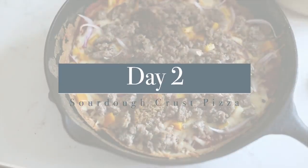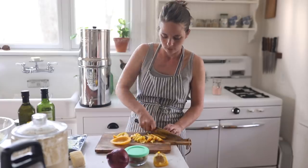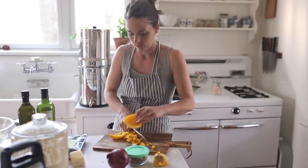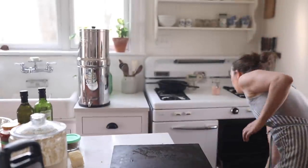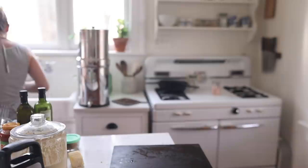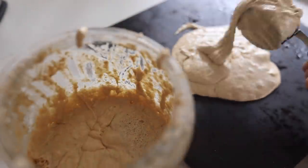On day two, we did sourdough crust pizza. We did a hike last Sunday and found morels — it's morel season and we love morels. Probably when this video goes out it's going to be past morel season. I think it's already pretty much at the end here in Missouri, so depending on where you live, you might still be able to find them.